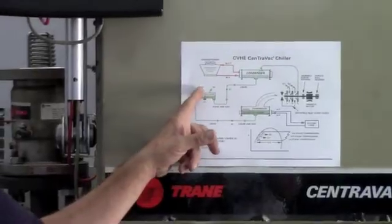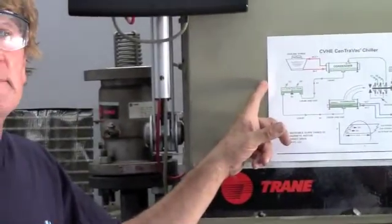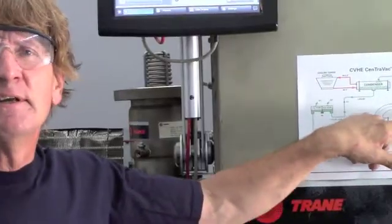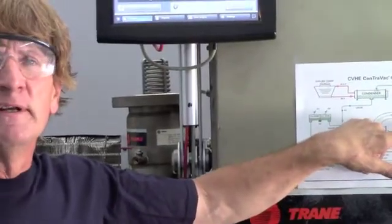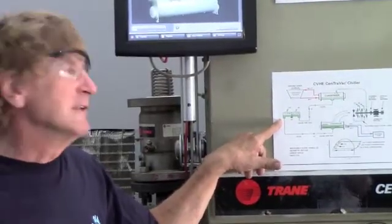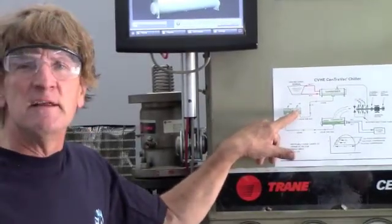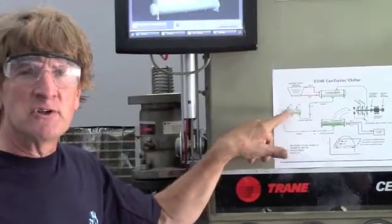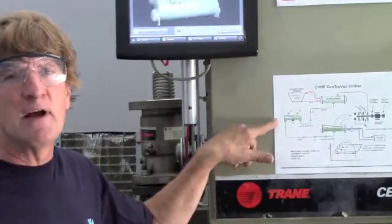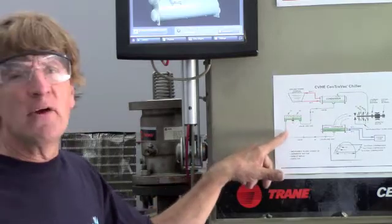Refrigerant comes down to an economizer. From the economizer, there are a couple of areas where it comes off and goes into the different stages of the compressor to cause this to be a lower pressure and give some subcooling. It leaves the first stage economizer and goes to the second stage. A CVHF only has a two-stage economizer.